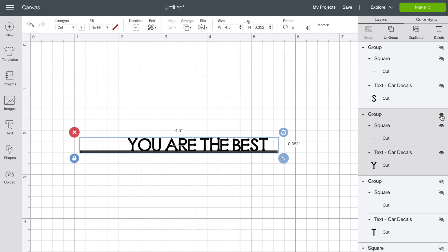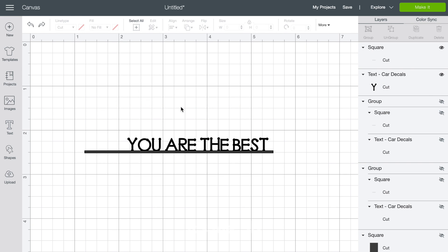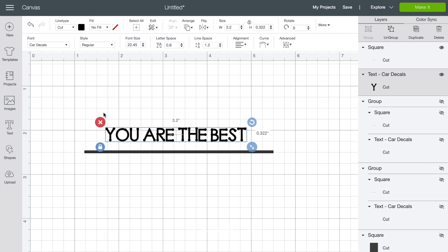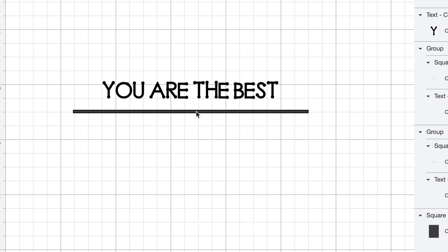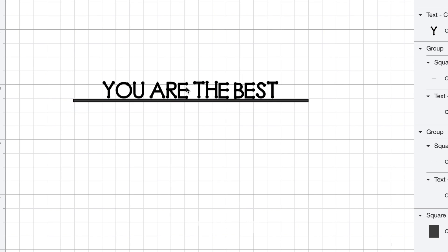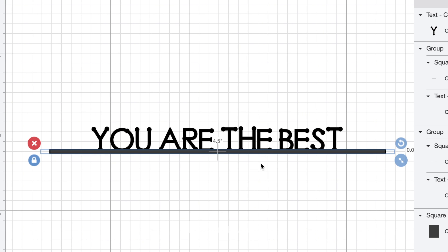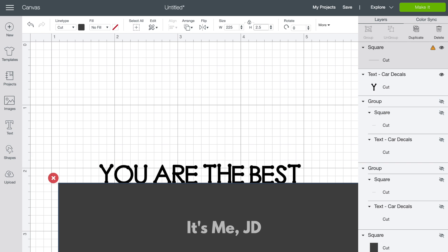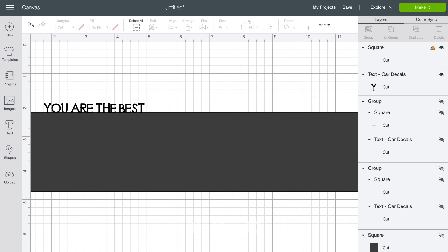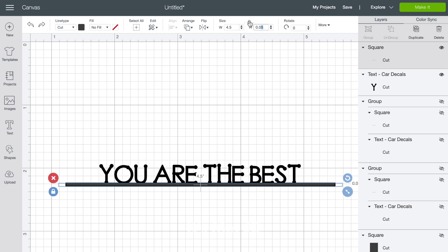A similar technique to words on a line is words off the edge. Instead of your sentiment being on a line, it's going to be off the edge of a piece of paper. I'm using the 'you are the best' sentiment from that previous card and I'm going to ungroup it. I'm going to center the sentiment across a really skinny rectangle — I called it a line earlier — but now once the sentiment is touching that rectangle, I'm going to zoom in and then click the rectangle and increase its height to make it a full card panel.